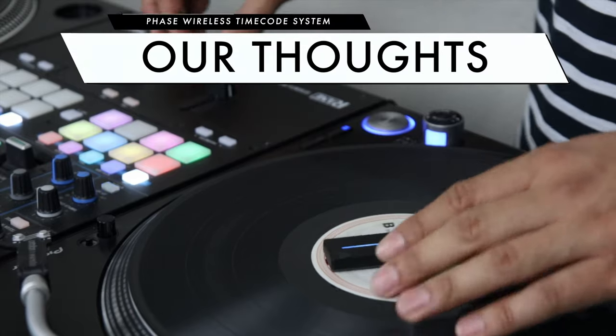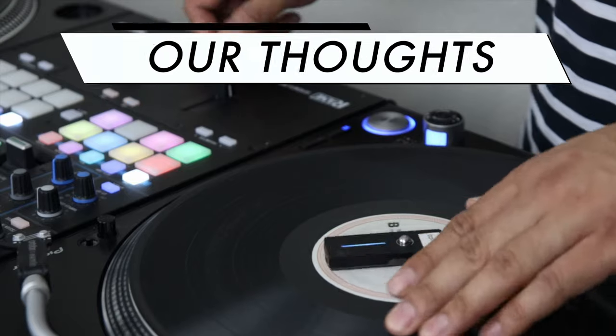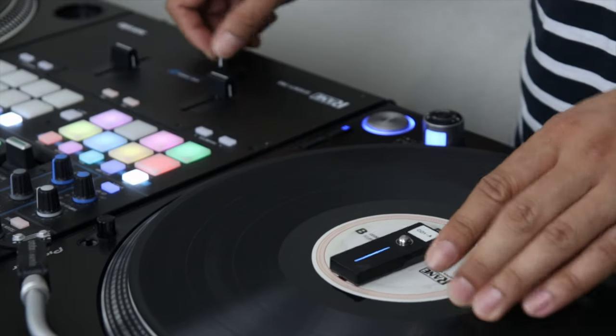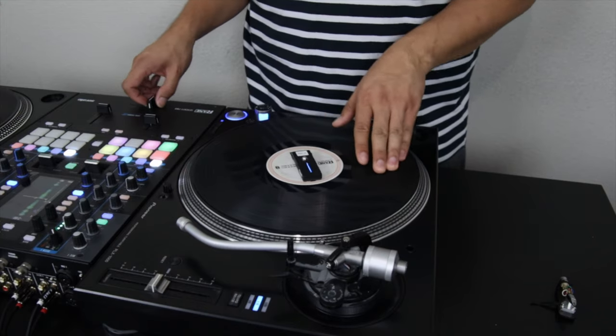Through my positive experience with FaZe to the negative experiences some of my DJ buddies have run into, one thing's for certain: MWM is pushing DJ technology further with the development of FaZe. Being able to use turntables without the fear of bass vibrations or bad tracking due to dirty needles is a godsend — something DVS DJs have been asking for a long time. I hope MWM can iron out the issues with firmware updates as promised. Overall, I think FaZe is a great product, but it's something I can't wholeheartedly recommend until MWM resolves the reliability issues many DJs have been running into.